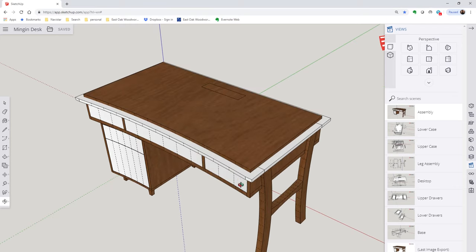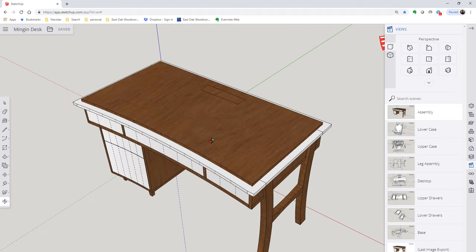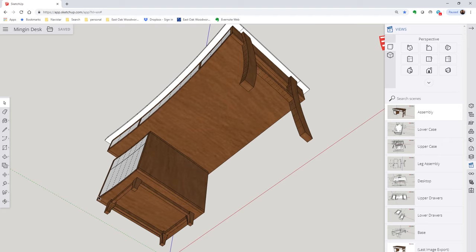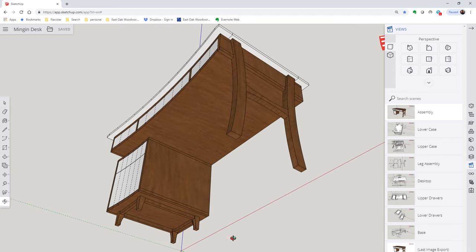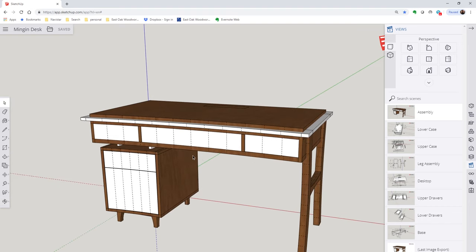One of the distinguishing features about this desk is this slight curve that you can see coming across the top, which also mirrors down in this lower cabinet. All three of these drawers as well as the two on the bottom are going to be profiled with a curve. Today I'm going to be starting on this lower cabinet, and that's what this video is going to concentrate on.